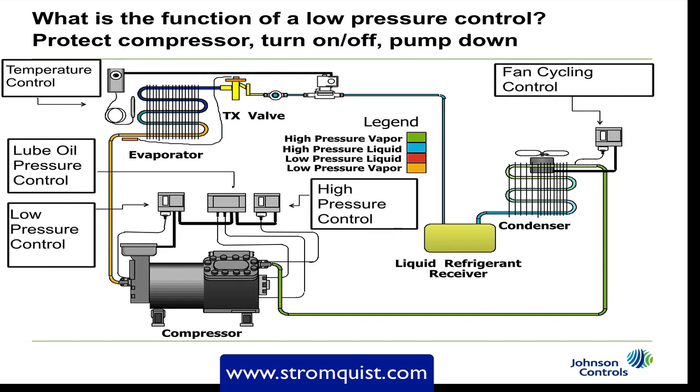Let's take a look at the refrigeration system and see what exactly the low pressure control is doing. The low pressure control, which you can see on the left side of the compressor, is connected to the suction port. First and foremost it is protecting the compressor. As the refrigerant comes back to the compressor, it's important that we have enough refrigerant to cool the motor and stator. The refrigerant also carries oil, so if we don't have enough velocity to bring that oil back to the compressor, we won't have lubrication.